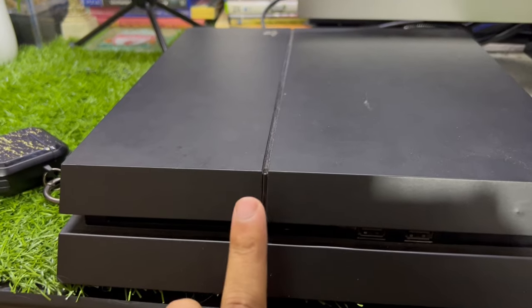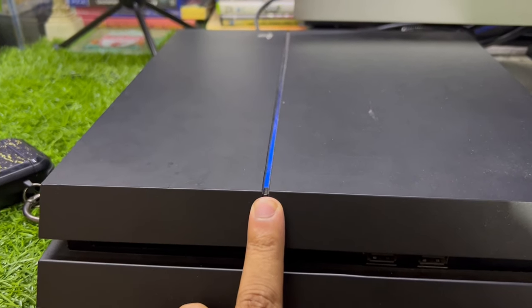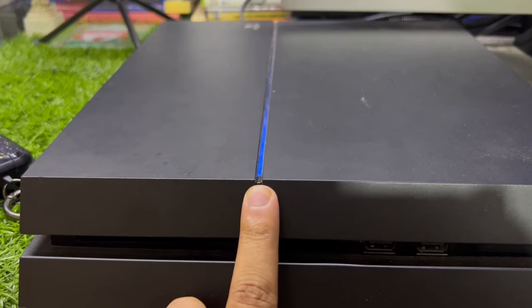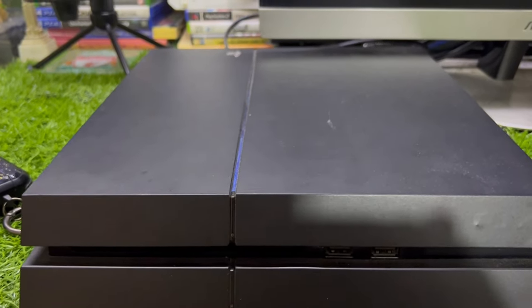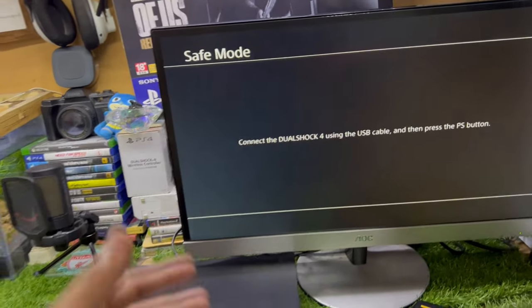You need to go to Safe Mode. To do this, hold the power button until you hear the second beep. Now it is on the second beep and it will show you the Safe Mode.